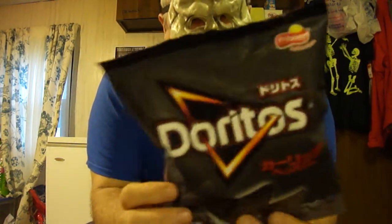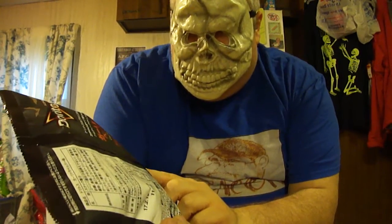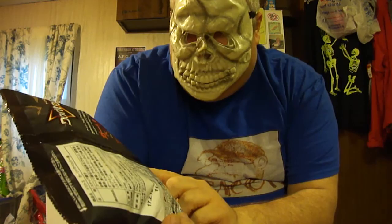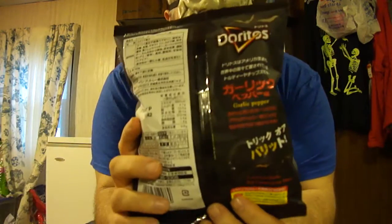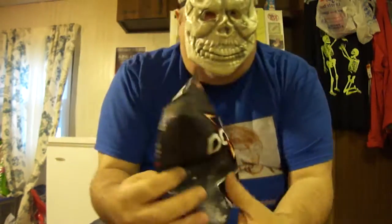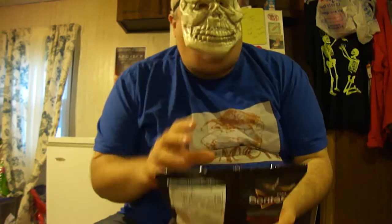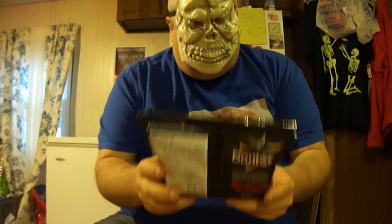So cool — it says garlic pepper on the back and there's a picture of a vampire on it. It says 'I can't eat garlic but I want to try.' I want to eat these black Doritos. If you see the bats right there, it's very cool. Thank you Michael Creech. Even Critical Eats Japan said he's been looking all over for these and was very happy that I found them. He hasn't been able to find them, so hopefully by the time this video is up he's been able to.